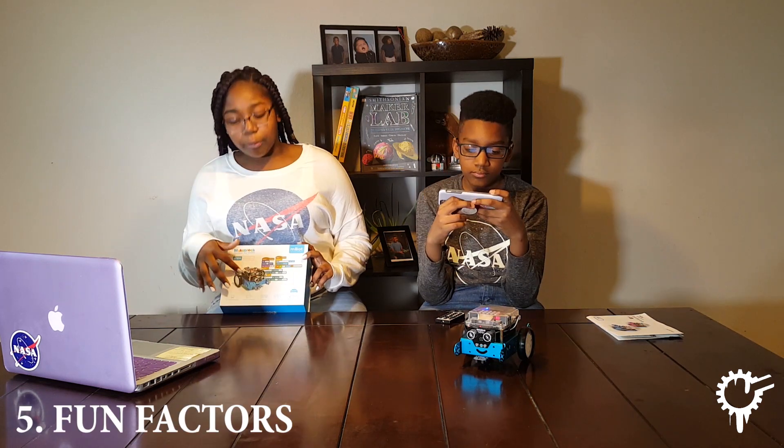On the box, there is a code that somebody created, and this code will be sent to the robot's brain to perform the task that you want. You can tell the robot to dance, turn right, or turn left.